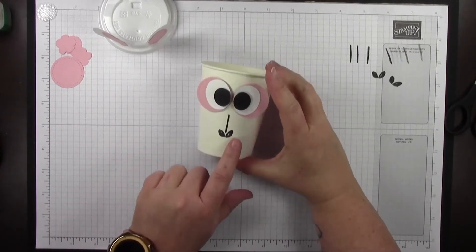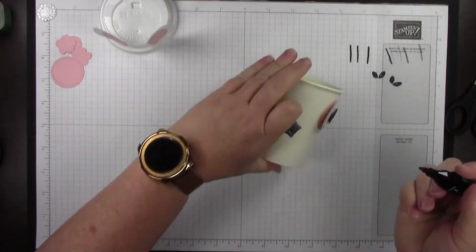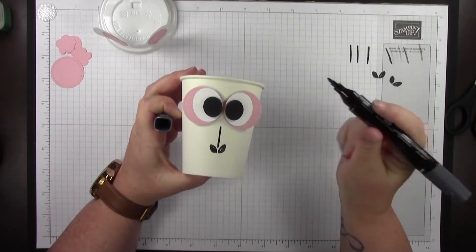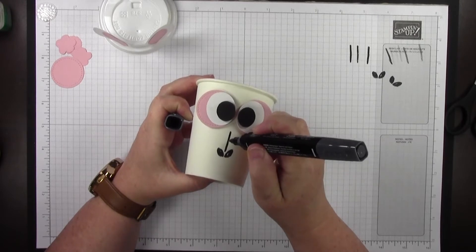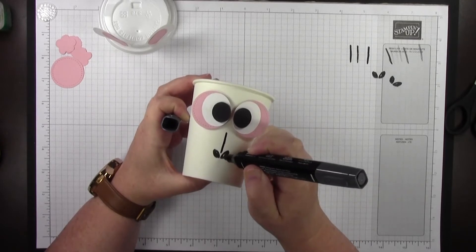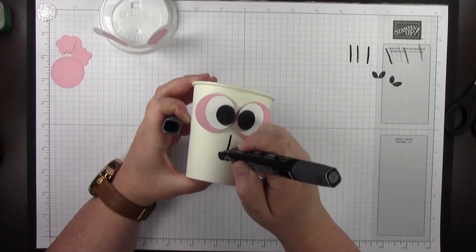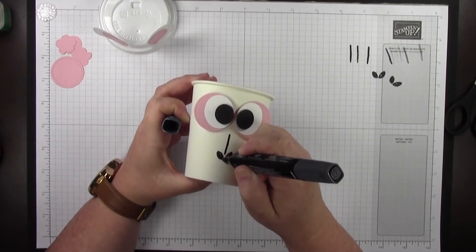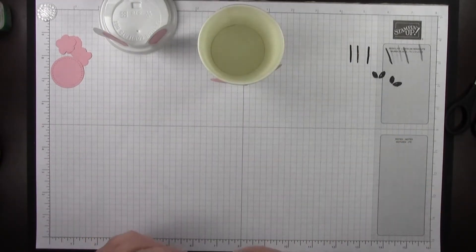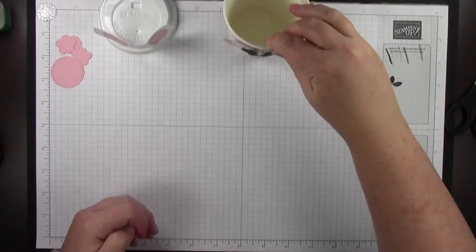If you don't quite get the coverage you want, you can take a black fine tip Sharpie marker or one of our Stampin' Blends — this is the basic black dark Stampin' Blend. Instead of making a line, just make little dots to fill in where you want a little more coverage. You don't have to be all perfectionist about it. The Stays On ink dries pretty quickly, so you're usually good.